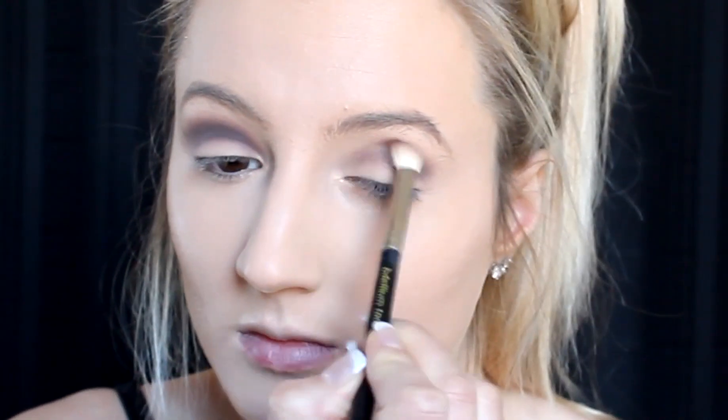Hi everyone, today I'm here with a glamorous skull makeup look. This is a little bit out of my comfort zone as I normally don't do these types of makeup looks. I don't have much experience with costume makeup, but I gave it my best and I'm pretty happy with how it turned out for my first skull makeup look.